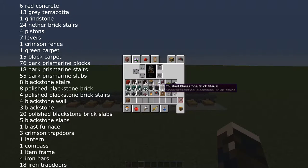Eight blackstone stairs, eight polished blackstone bricks, four polished blackstone brick stairs, four blackstone wall, three pieces of blackstone, 20 polished blackstone brick slabs, five blackstone slabs, one blast furnace, three crimson trapdoors, one lantern, one compass, one item frame, four iron bars, 18 iron trapdoors, and a waste block of your choice.